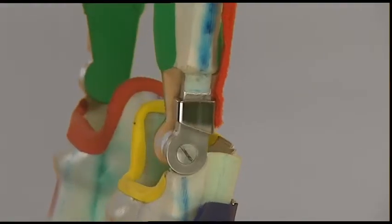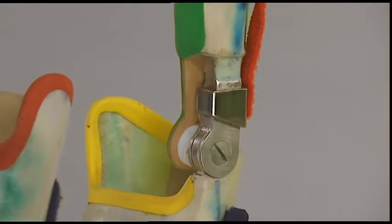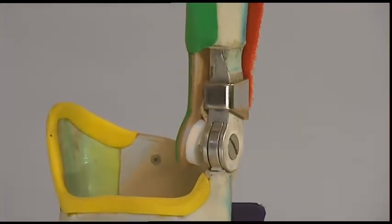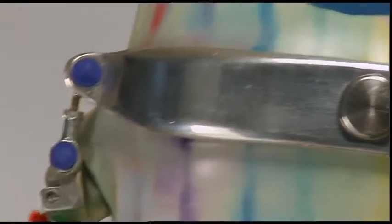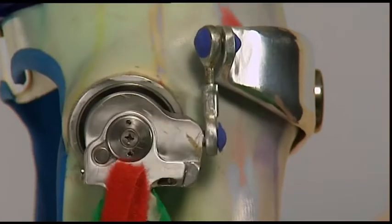The unilateral construction of the splints combines optimum functionality with high movement comfort. At the hip area, joints with two-dimensional movement are integrated. They allow a guided outward and inward rotation in regard to flexion and extension.